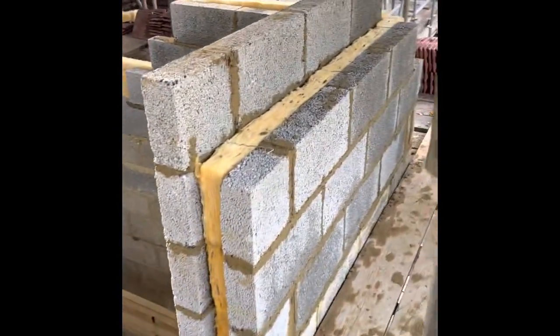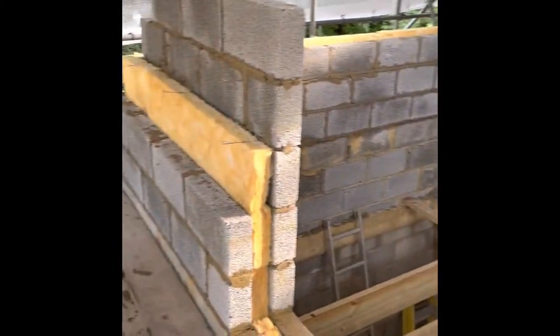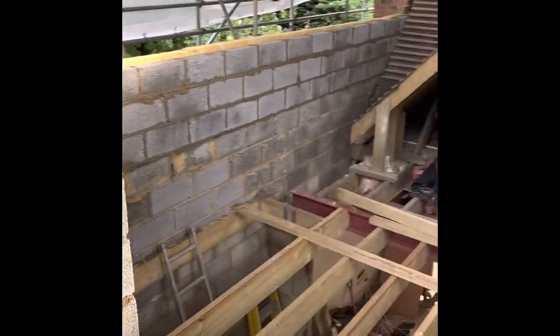We are back here next Monday - that gives the client time to get the other steel in. Then we can come back, hit it, get the gable lintel along and start pulling it in over there. We will catch you on this one next Monday. We're going on to a different job on Wednesday - I'm actually off tomorrow, but come Wednesday we'll be on a different job.